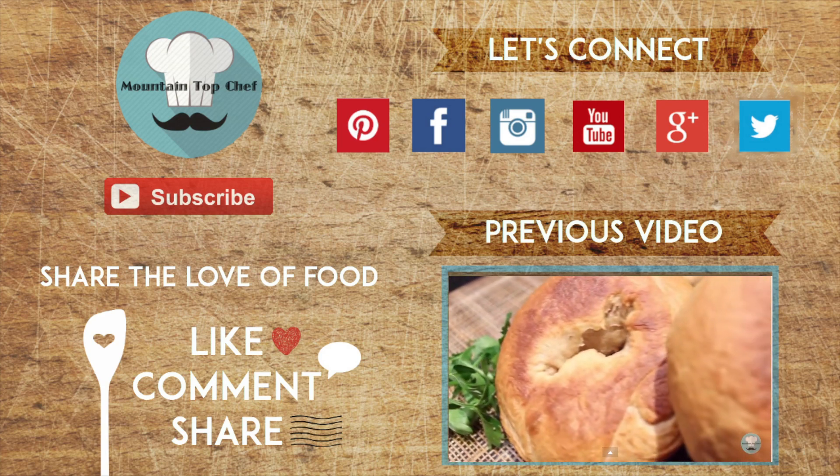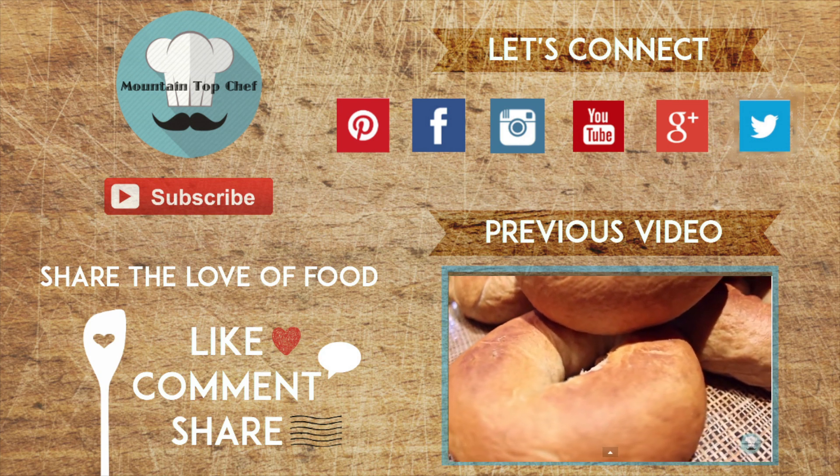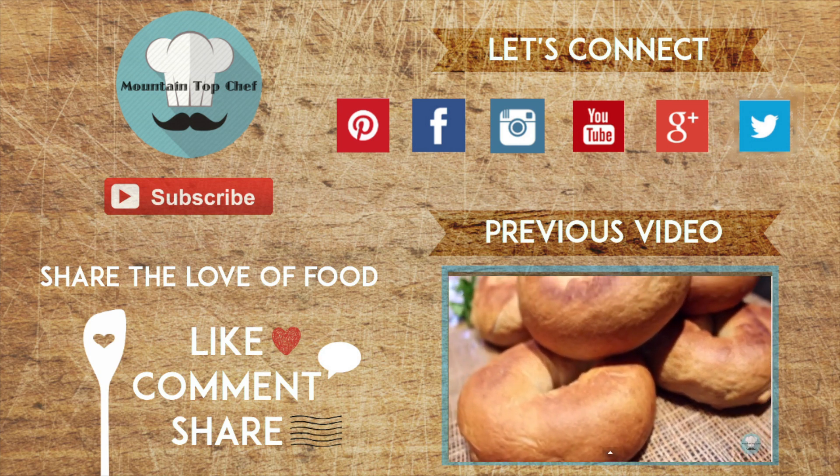Don't forget to like, comment, and share this video, and subscribe if you don't want to miss another one. You can connect with us on all our social media, and we'll see you next time.